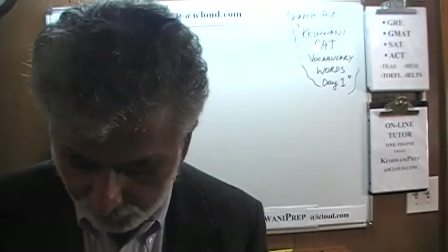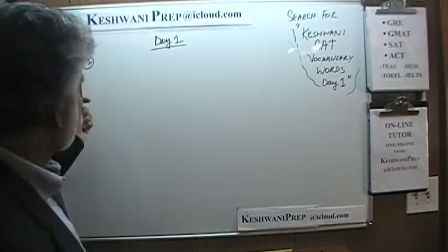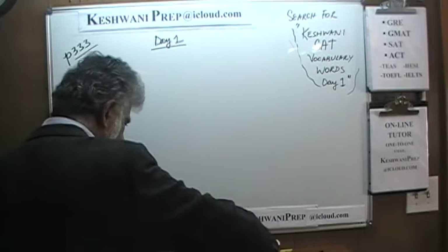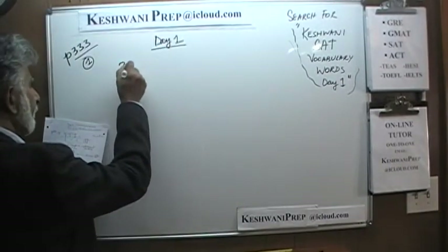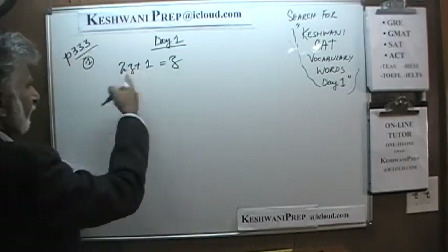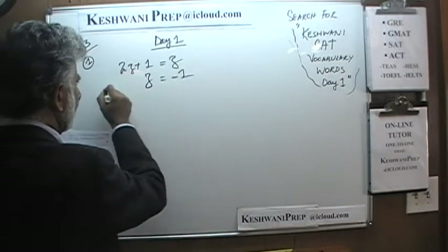They have it numbered in reverse order — 10, 9, 8, and so forth. Exam number 10 on page number 333 is where you will find the very first set of questions. Let's take a look at them. The first one says 2Z plus 1 is equal to Z. As you can see, in the beginning they are very easy. Just subtract Z from both sides and you will end up with Z equals negative 1. There is nothing to it.